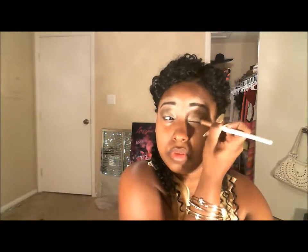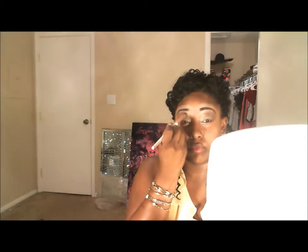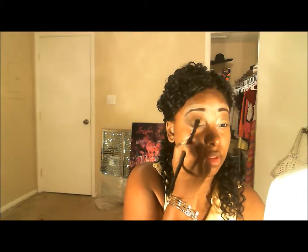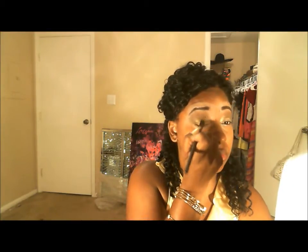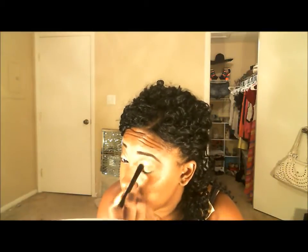You can use a blending brush for this process — I'm actually using a really large pencil brush and it's doing a great job. Any blending brush will do. I'm applying that color all over the lid, and then going back with the Bold Gold Color Tattoo and applying that again over the lid, blending it out into the transition color and patting it down to build that color and product.